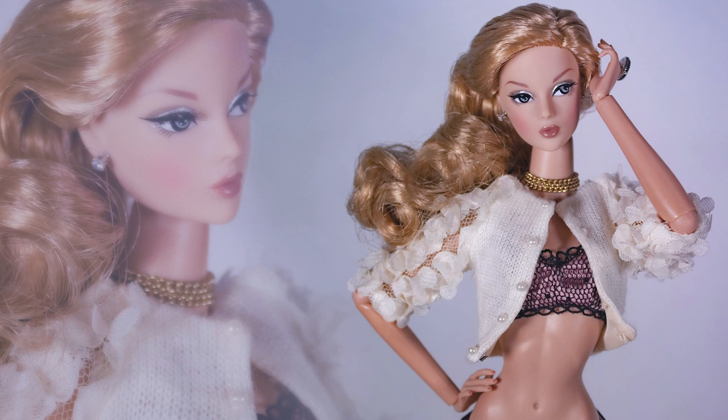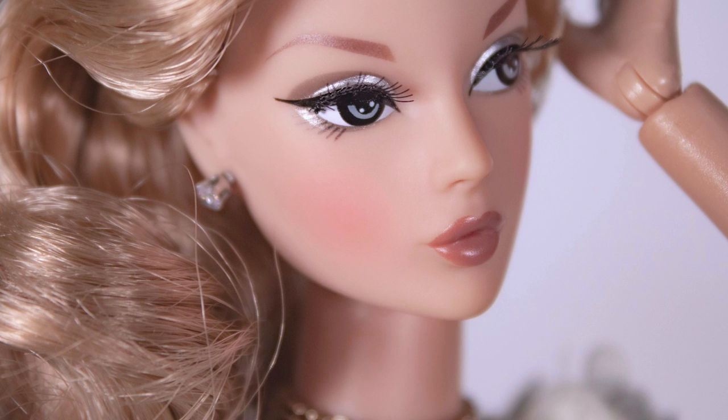It's time to change her body with a Nu Face body and dress her for a new look. I think she has a very manga look with this body. For your information, the head doesn't fit well onto Integrity Toys' body. It's a pity because I would have considered changing her body for good.